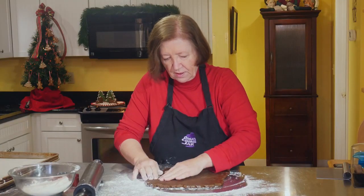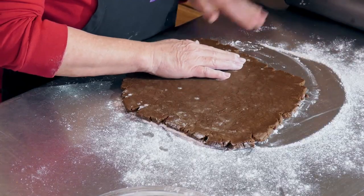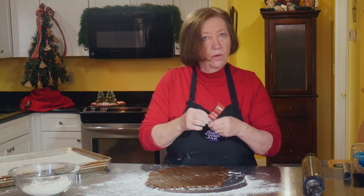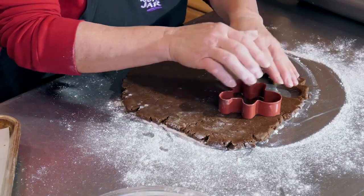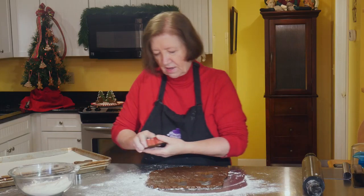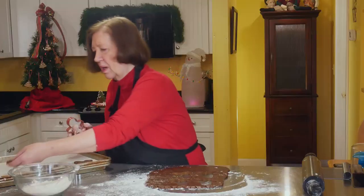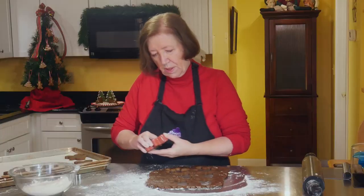My oven is on 325. After I cut the shapes, you can re-roll the scraps and keep rolling the dough. I'm going to make gingerbread people, of course. These can be decorated with royal icing just like human gingerbread. These are going to bake at 325 for about 20 to 25 minutes, and you could leave them in longer if you wanted them to crisp up even more.